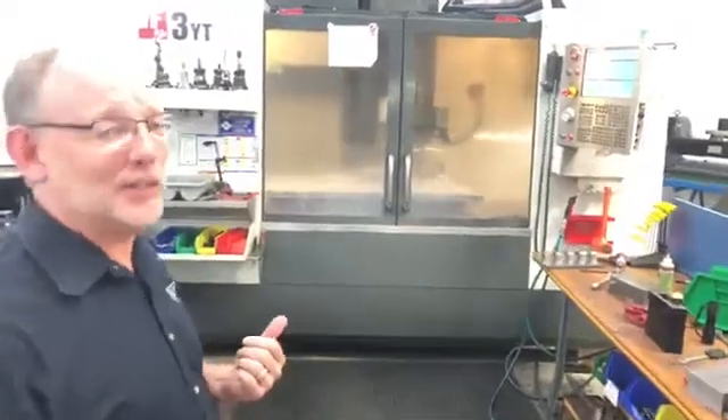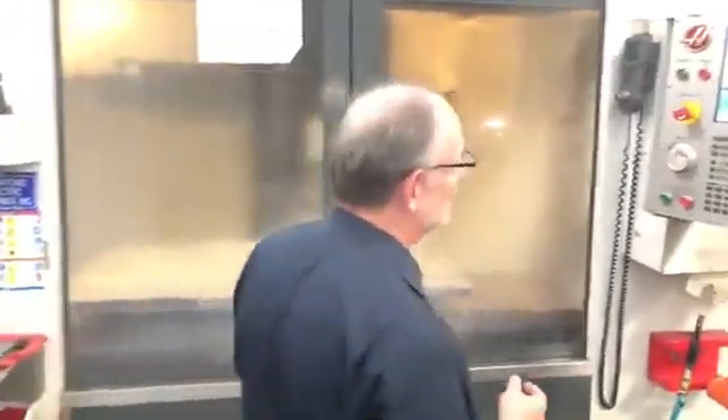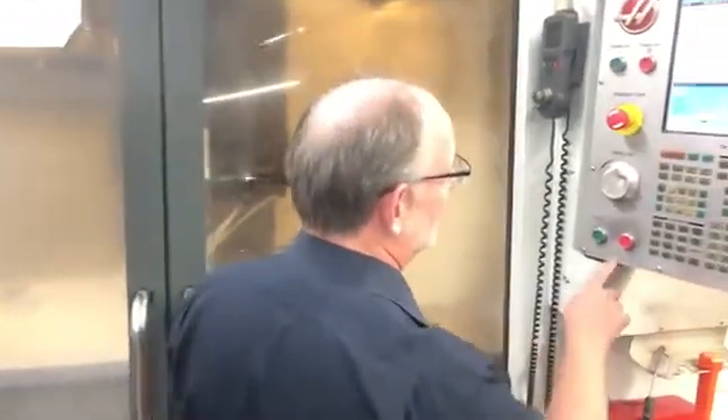Hey guys, this is Rick and Elijah Teeling. We're going to do this one live just for kicks. I wanted to show you something cool going on the machine right now — this has to do with our flex vise product. I'm going to just shut this down and we'll take a look at what's happening here.